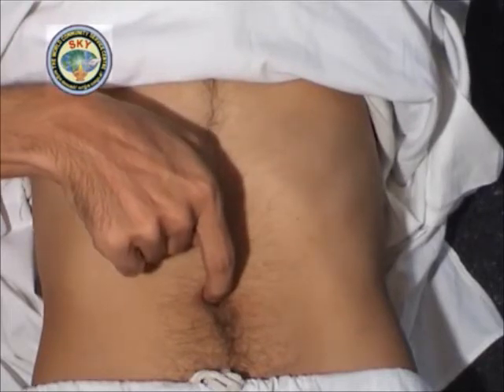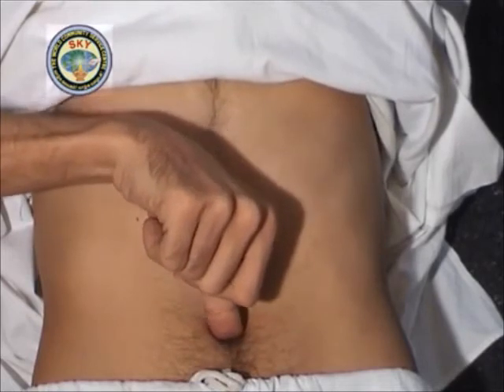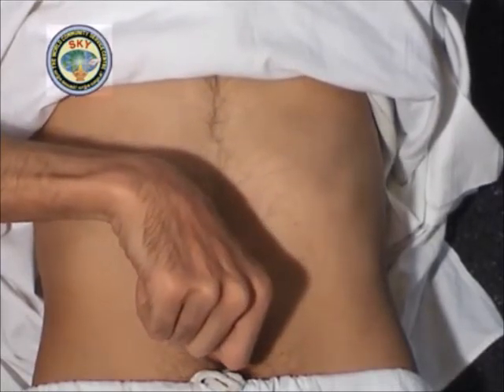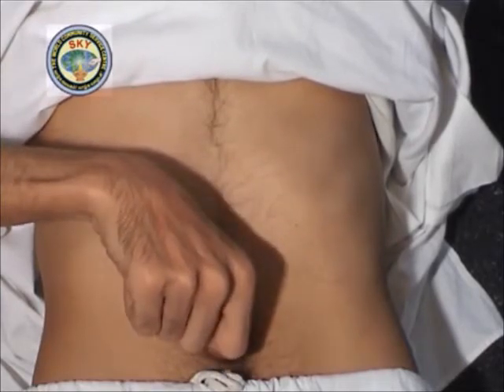Next, place the tip of the right thumb in the center of the navel and press downwards. This is point number 6, corresponding to 6 o'clock on the navel clock. Meditate on this point for 30 seconds.